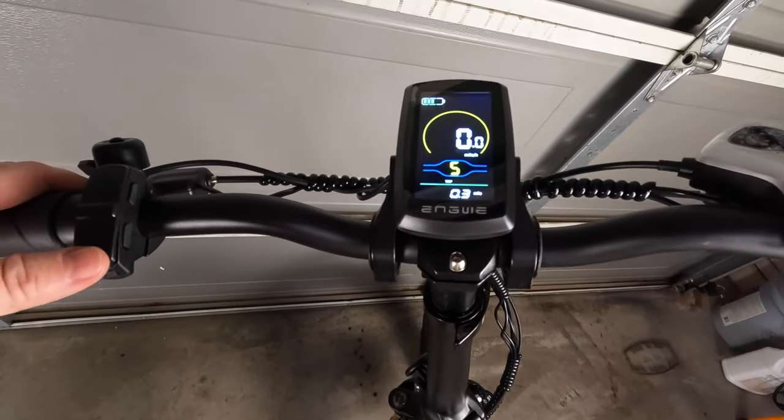If you're curious how fast this bike can go out of the box, it'll go 20 miles an hour using throttle only, and if you do some fast pedaling you can get this bike up to 28 miles an hour. Personally I like cruising around 18 to 20 miles an hour, but if you want that extra speed it's absolutely available. Now that we've got the Nguye L20 2.0 assembled and covered all the features, let's get it charged up and take it on its first ride.